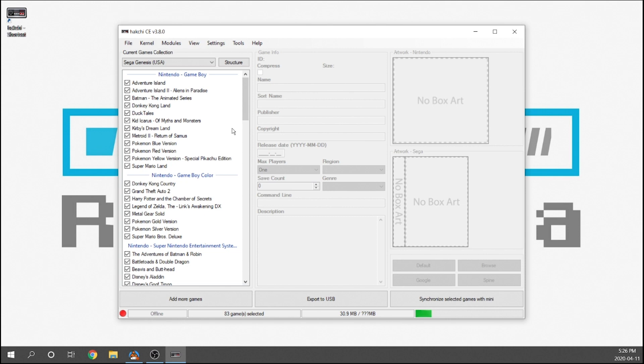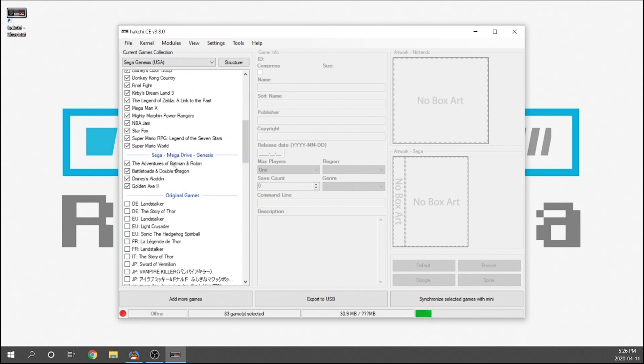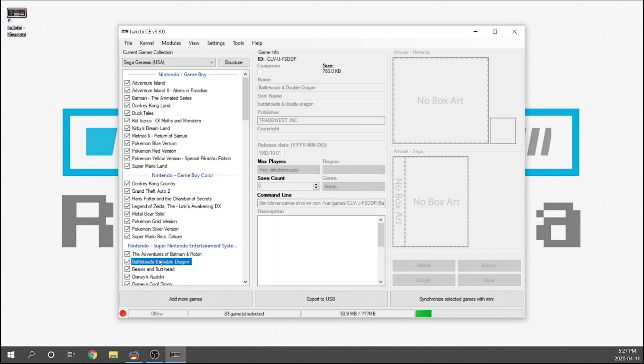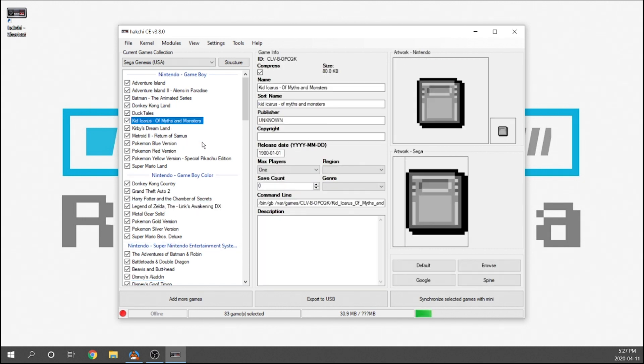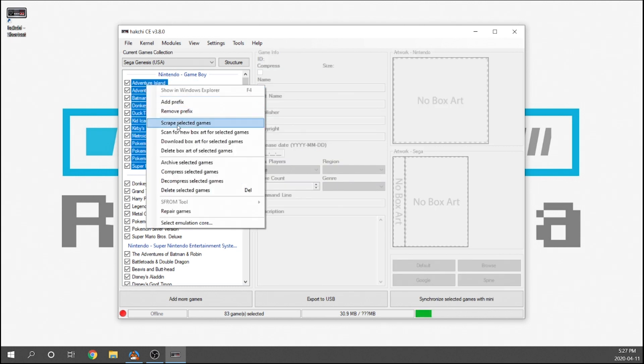I've got a bunch of games loaded up — Game Boy, Game Boy Color, Super Nintendo, and a few extra SEGA Genesis games. I do want to mention that the automatic scraper is great and works really well for SEGA games and Super Nintendo games, but it isn't 100% — it is still an algorithm and it's not going to catch everything. I noticed it didn't scrape for any of the Game Boy or Game Boy Color games.